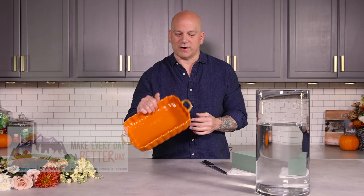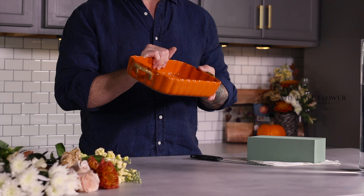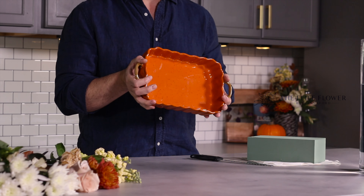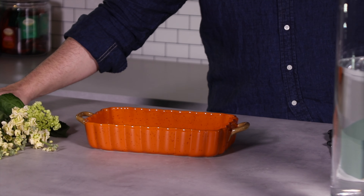The things we're going to use for this design is just whatever casserole dish you have at home, or you can go buy one because remember this is going to be a gift. I actually picked this up at a thrift store — it's cute, so it works. It's autumn. Of course our flowers, a brick of floral foam, wet floral foam.